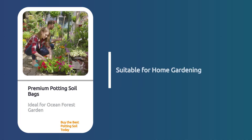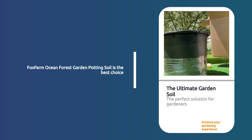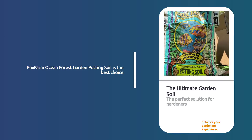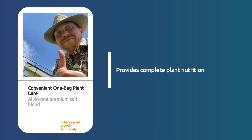Introducing the Fox Farm Ocean Forest Garden Potting Soil — the ultimate solution for your gardening needs. This premium potting soil blend is designed to provide everything your plants need in one convenient bag. Fox Farm Ocean Forest Potting Soil is my go-to for consistent results.